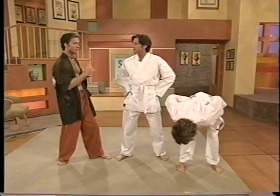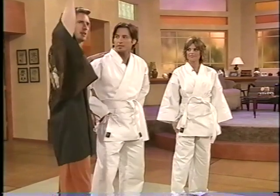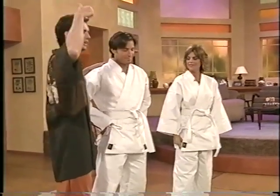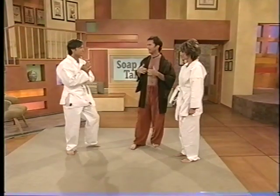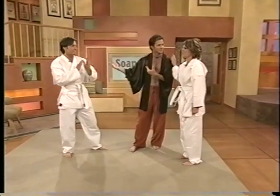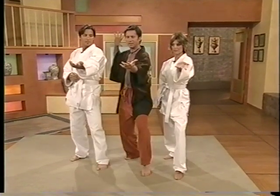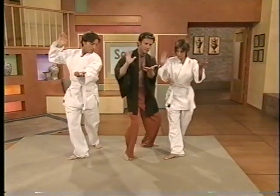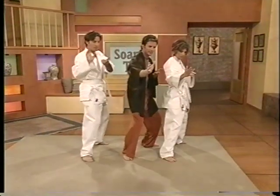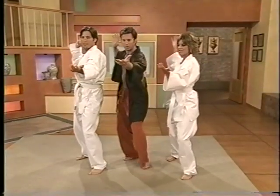Tai Chi is a martial art, so every slow move has a fast application — a multi-dimensional array of applications. There's one called Repulse the Monkey. Left arm out, take the right arm up by the ear, then step back on the left foot and slowly breathe. You can make martial arts movie noises if you want.